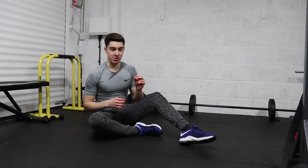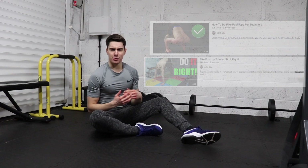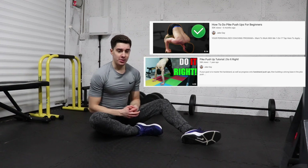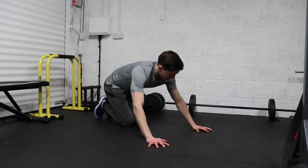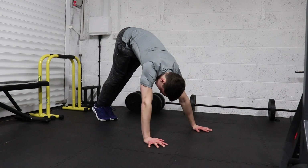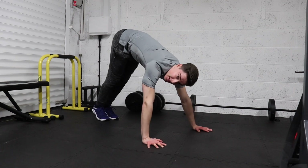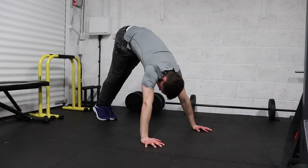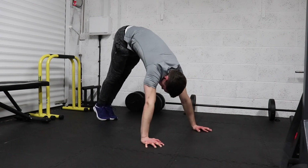Paired with the jumping chin-ups, we're going to do some pike push-ups, which help build strength in the shoulders. Start with hands just outside shoulder width apart, gripping the ground tight, hips piked up high so you feel a slight stretch in the hamstrings. You can start with knees bent and straighten your legs as you get stronger. Shoulders fully shrugged up, glutes and core engaged — not arching the lower back — lower down, forehead in front of the hands, press up, and repeat.